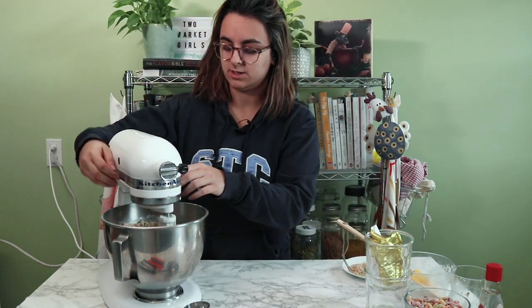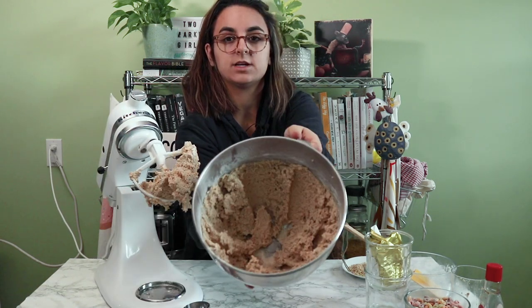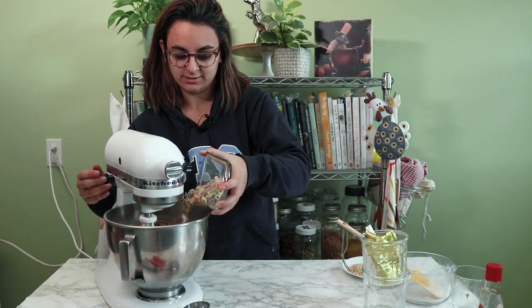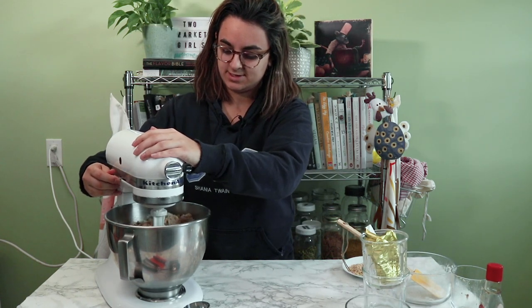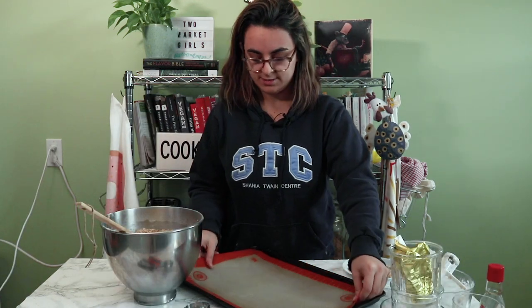So we've got that all mixed in — that's kind of what our dough looks like right now. Lastly, we're going to add in some more cereal while it's slowly beating. And this is all done — push it off into the bowl.